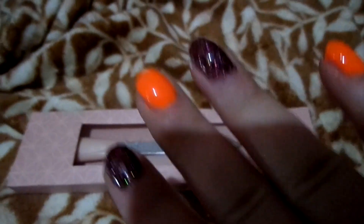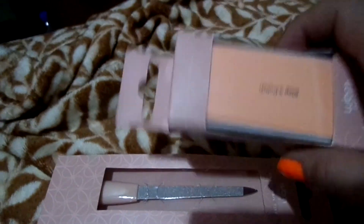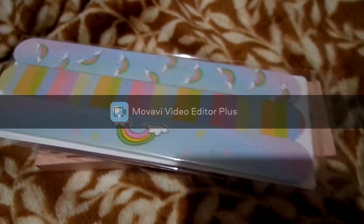I got a nail file because I'm doing my own nails — I did it yesterday — gel polish, some buffer, a status cube milk file, and I got some memory foam to insert.